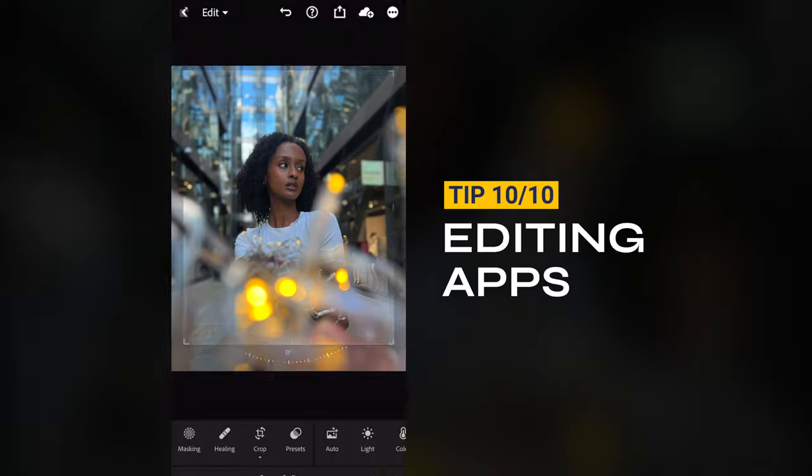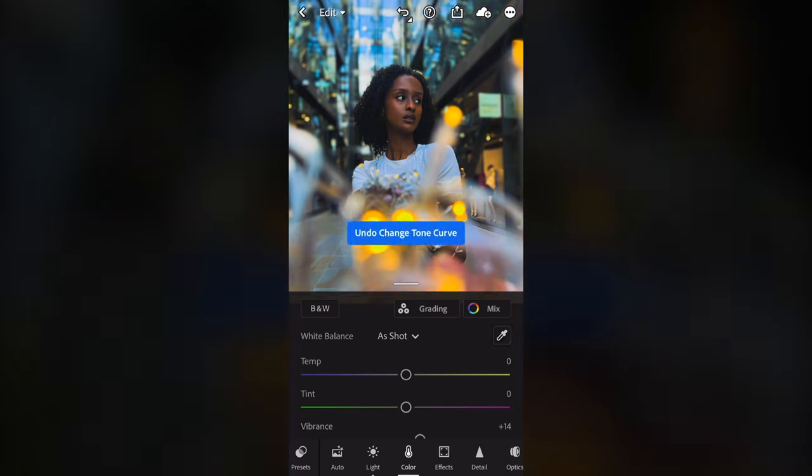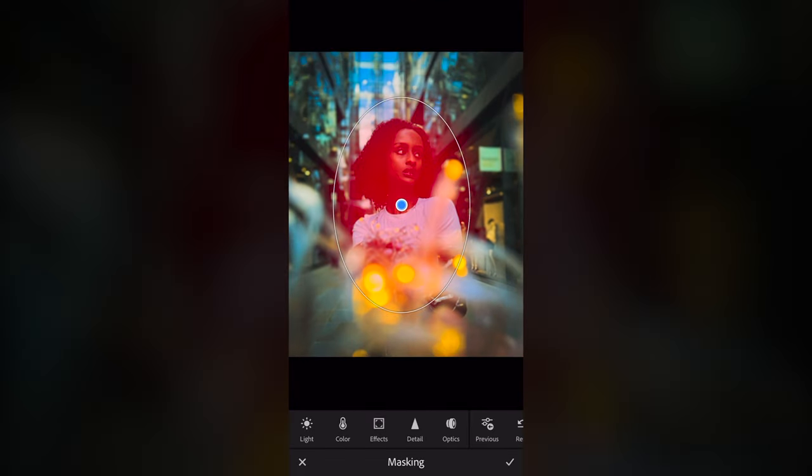Tip ten: the last and most important tip is to edit your photos. You can use a free editing app called Lightroom, and this will really help take your photos to the next level.